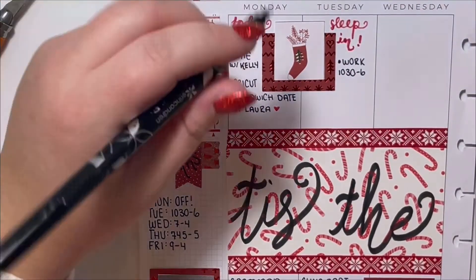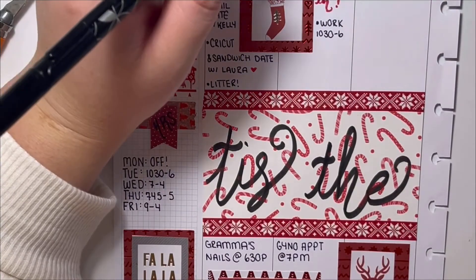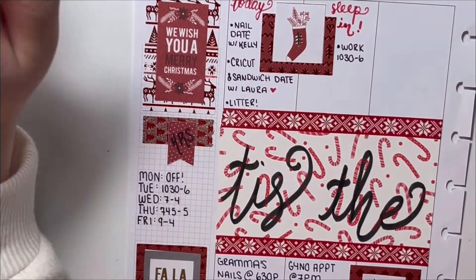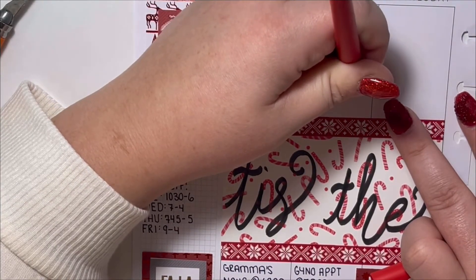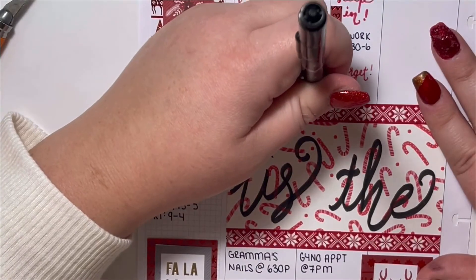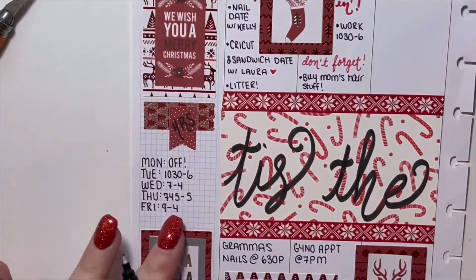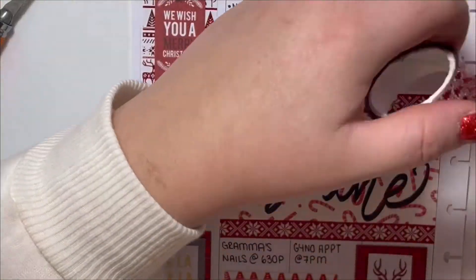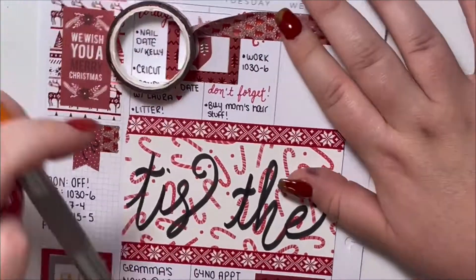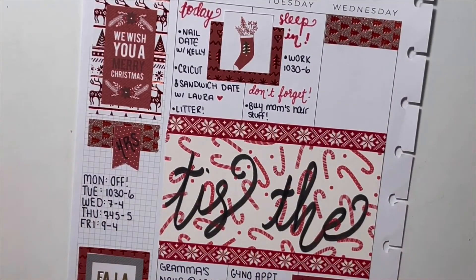Moving on to Tuesday, I already know I won't have time to do much because I have my doctor's appointment at 7 and I'm working from 10:30 to 6 in the field. So I'm just writing myself a little note in the blank space. I also need to buy my mom some hair stuff she's been asking me to get — I keep forgetting, so I figured writing that note might help me remember and hopefully I can get to the store at some point during the week.